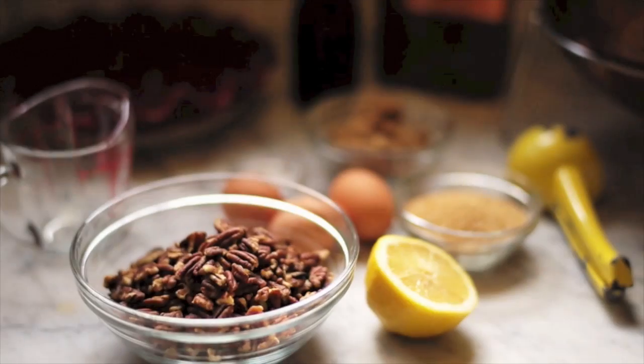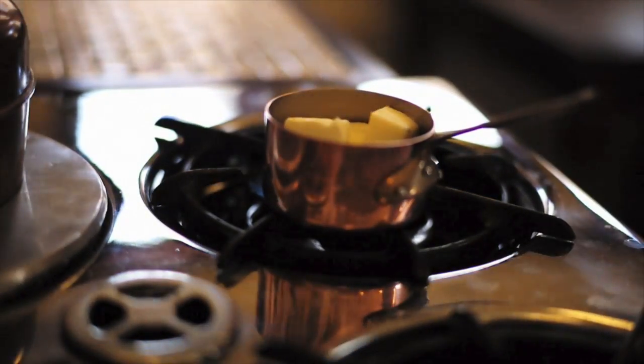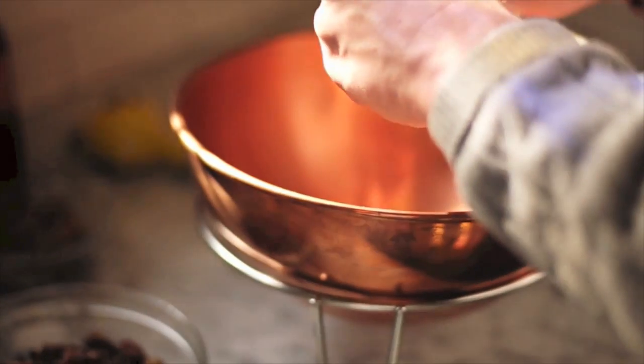To make my favorite bourbon pecan pie, start by heating your oven to 425 degrees and then on the stovetop melting a half a cup of butter. While you're doing that,